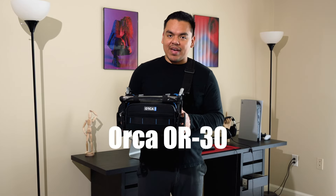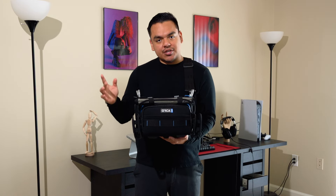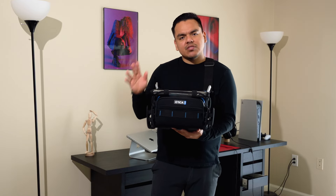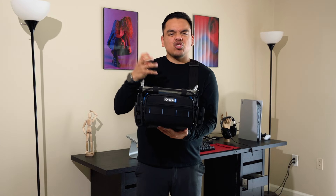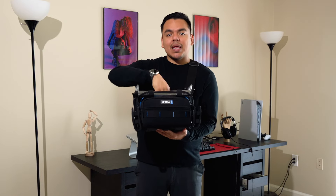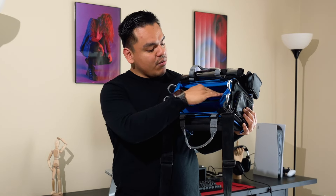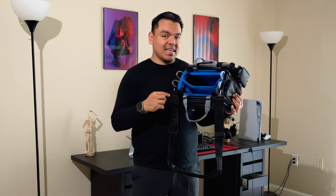The first thing we need is somewhere for our audio gear to call home. This right here is an Orca bag, specifically the OR-30. I went for a bag that was bigger than what I needed for my mixer, because I wanted to grow into my bag and also have extra space to move things around. I noticed on other videos that people were really compacting their bag, everything super tight and squeezed, which is fine to save space and weight, but I needed more flexibility on my routing and cables. It has a bunch of space on the inside for cables, my mixer, and any other accessories.